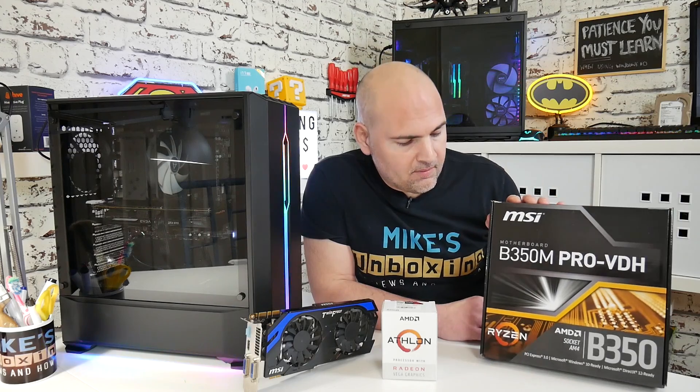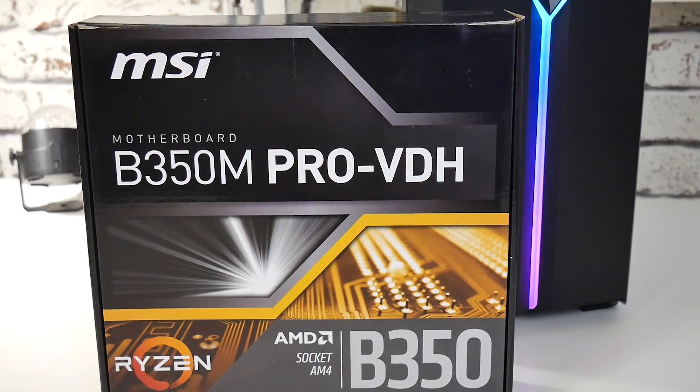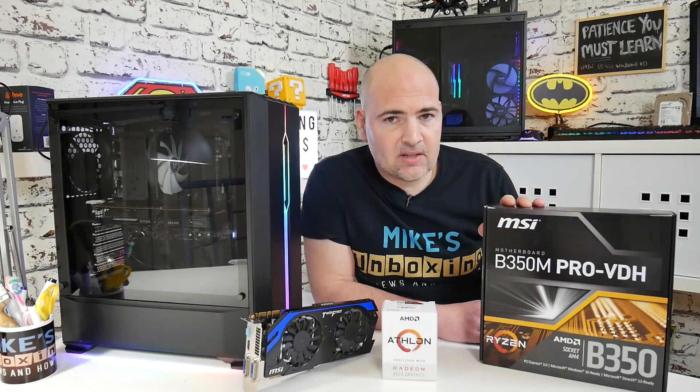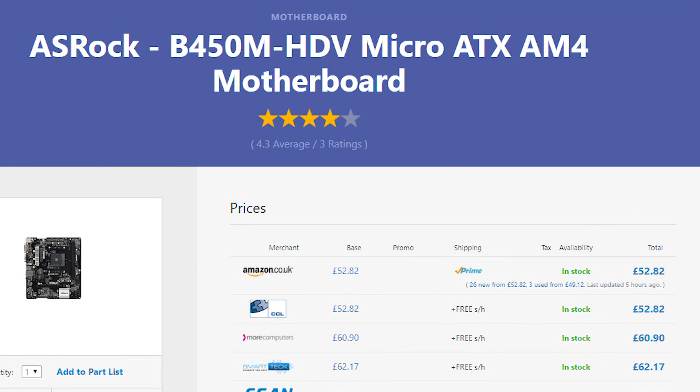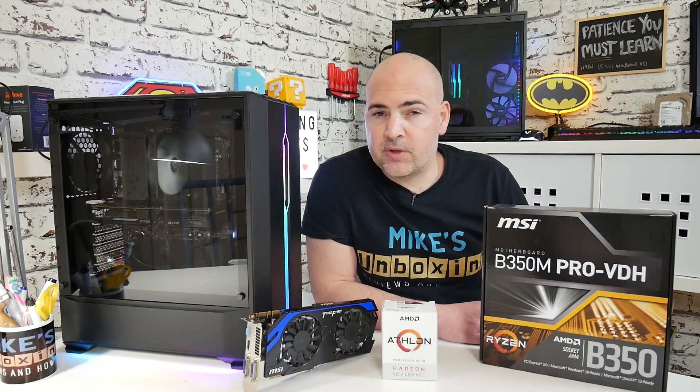Motherboard-wise, I've gone with the MSI B350M, which did need a BIOS update in order to use this APU. But you could also trade this in for something like the ASRock B450, an excellent choice at around £50. The B350 cost me about £49.